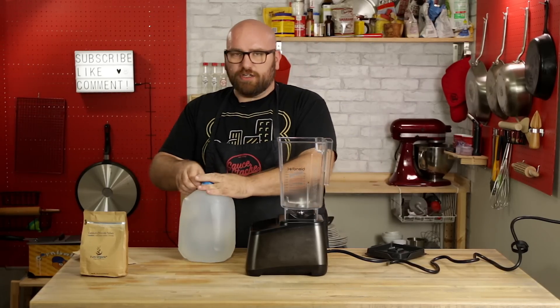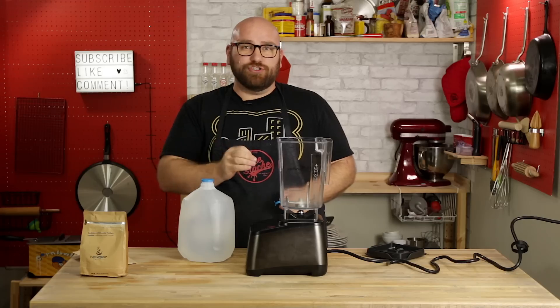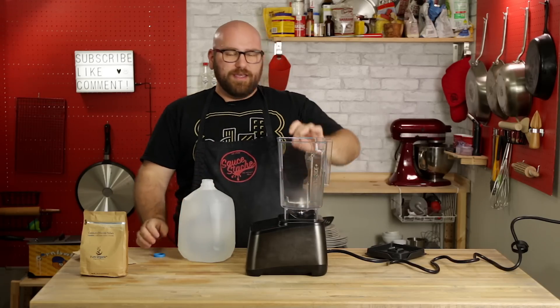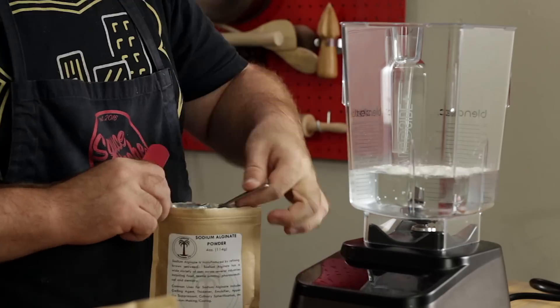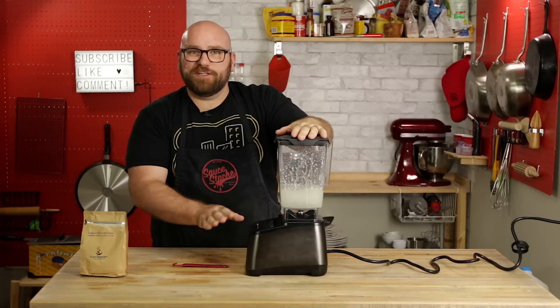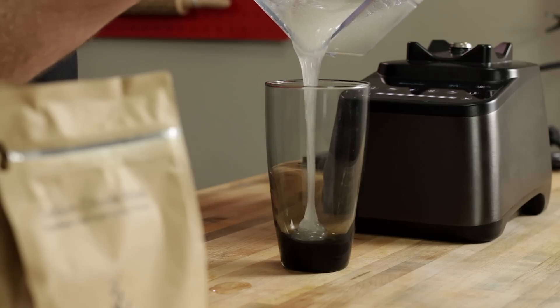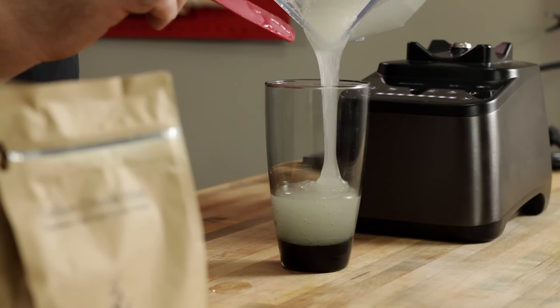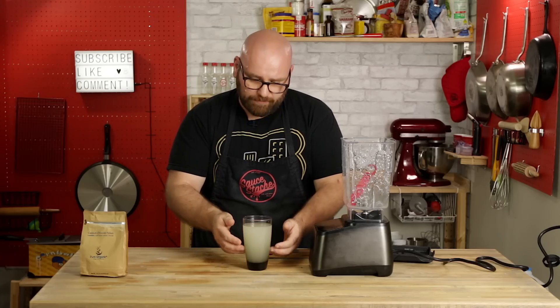I'm also going to use distilled water, because any calcium or minerals present in the water could affect the alginate. I'm going to be doing a 2% gel — that's 500 milliliters of distilled water with five teaspoons of alginate. We're just going to blend this on low speed for about 30 seconds. It is a gel — thick slime, almost. Because of the blending, it creates a lot of air bubbles, and we don't want those. So we're going to put this in the refrigerator and let it sit overnight to allow all the air bubbles to settle.